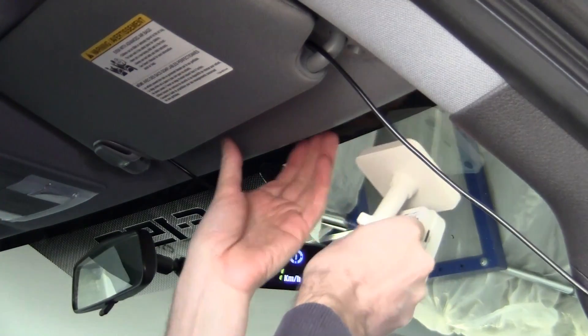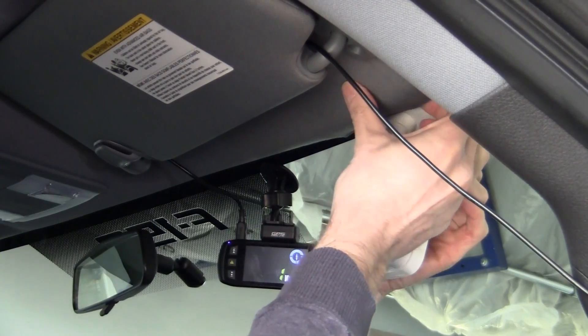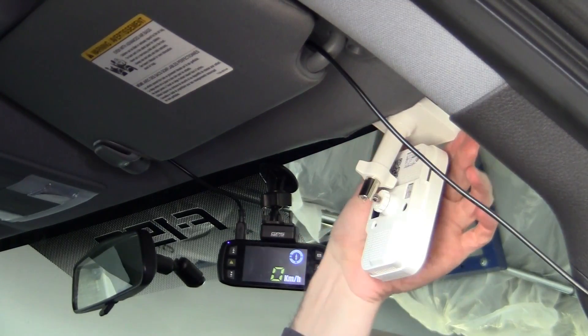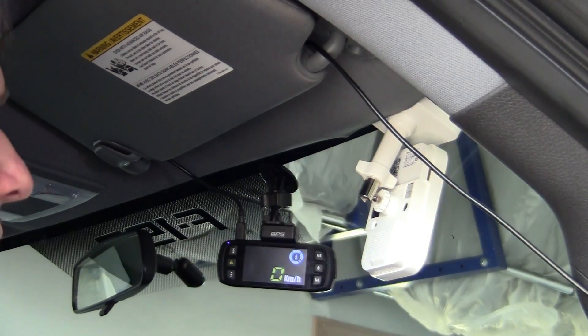To install the camera, I'm basically just going to pull back this piece of the roof here, tuck it inside, and secure it just like that. That should keep it in place for this experiment.